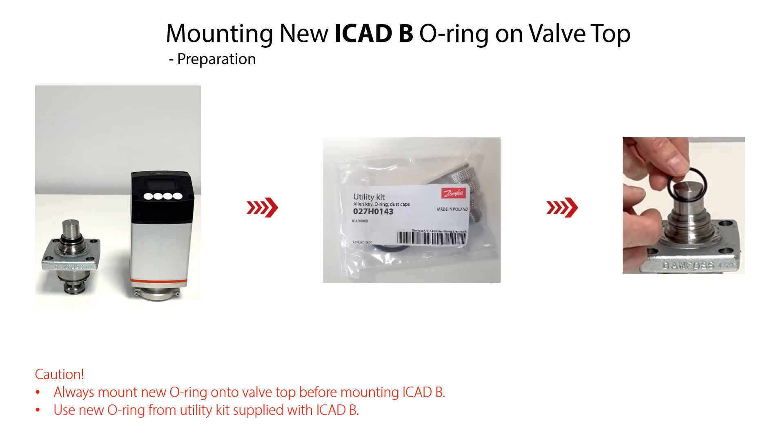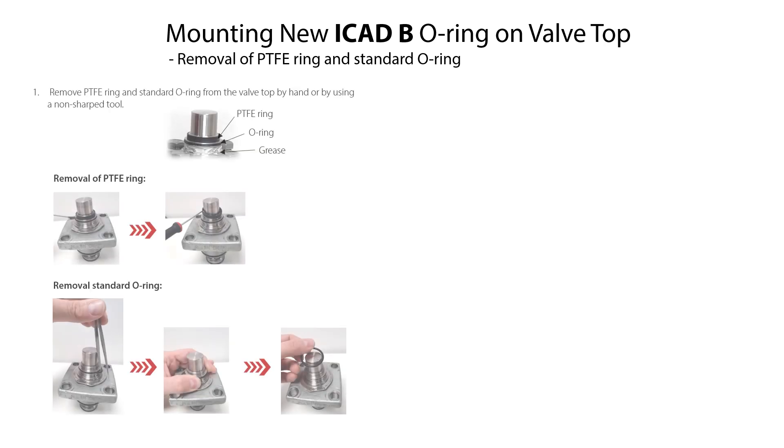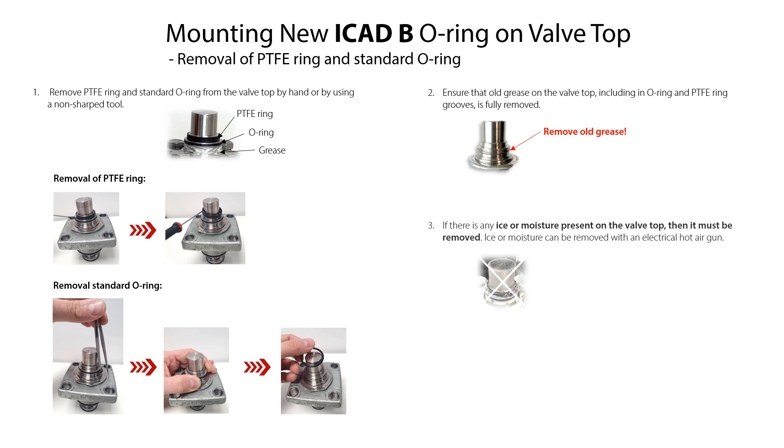This new o-ring is part of the utility kit supplied together with the ICAT-B. Do the following as illustrated: if the PTFE ring and standard o-ring are mounted on the valve top, remove these parts by hand or by using a non-sharp tool. Ensure that any old grease on the valve top, including in the o-ring and PTFE ring grooves, is fully removed. If any ice or moisture is present on the valve top, it must be removed using an electrical hot air gun. After removal, ensure that the valve top is totally dry.